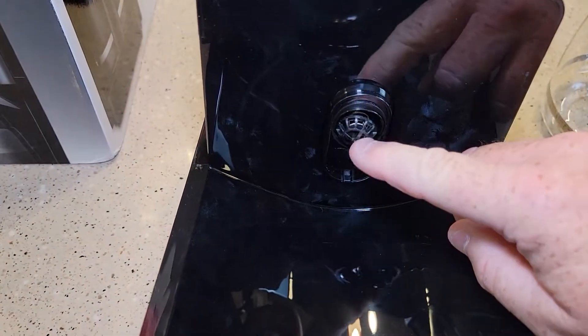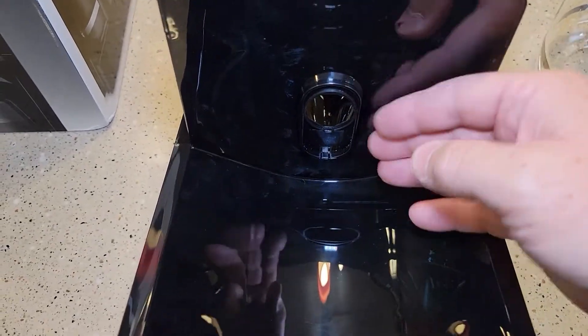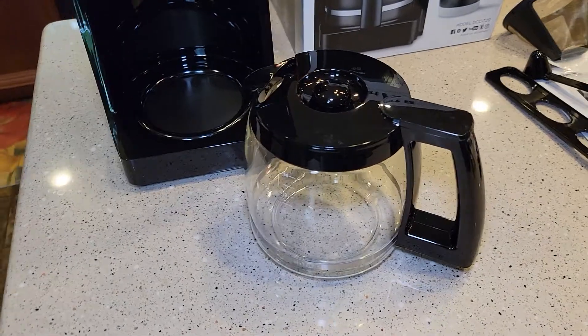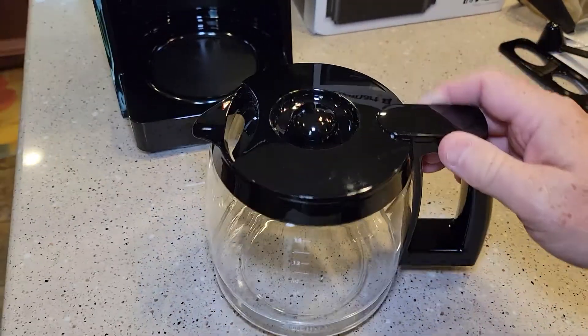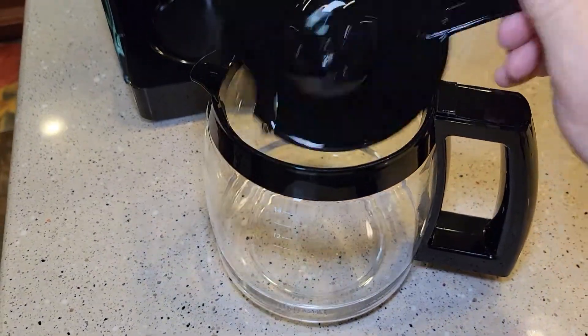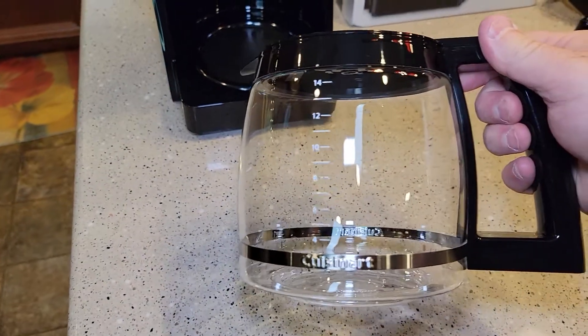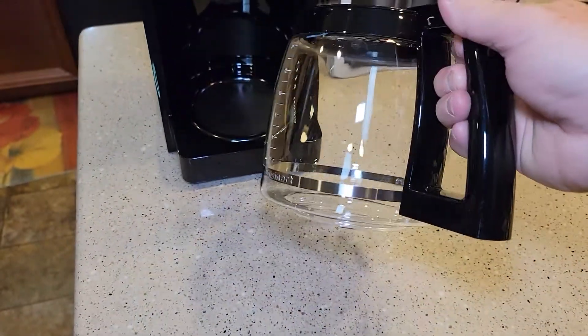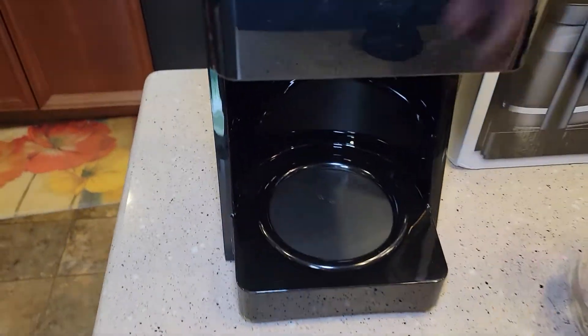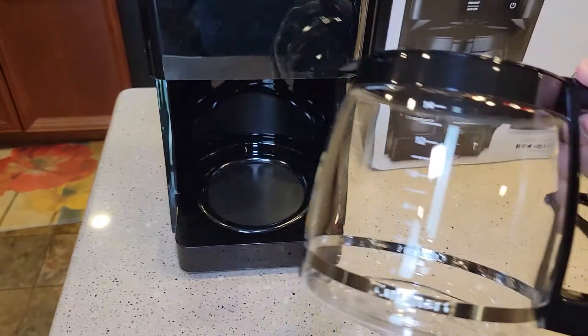Here's what the bottom of the brew head looks like — it's got that standard plunger. The bottom of the carafe is really flat. This is their standard carafe; it's not a hinged lid, you've got to pop it off. If you do break it, that's a pretty standard carafe to replace. This does have the warming plate, so that is going to get warm and keep your coffee warm.